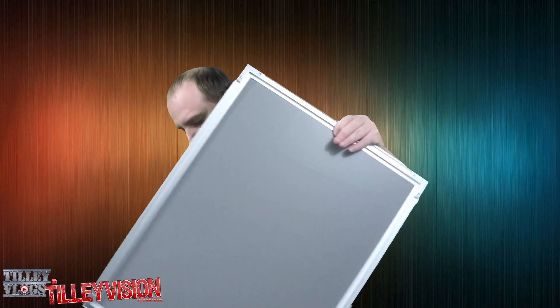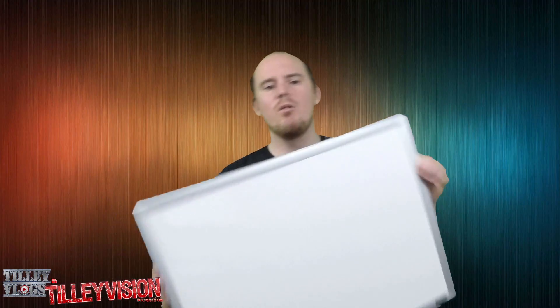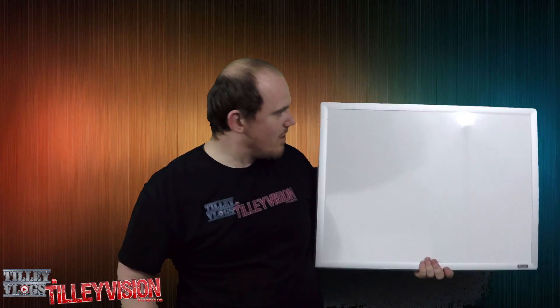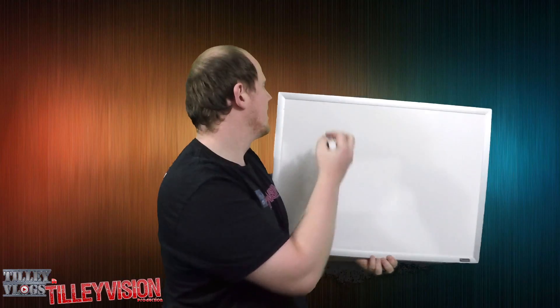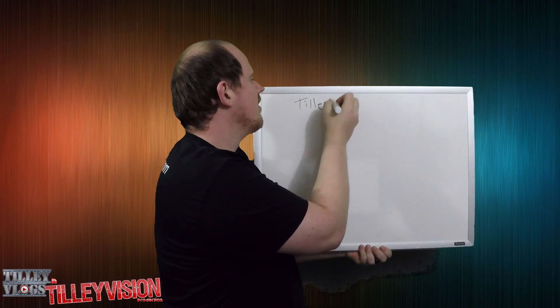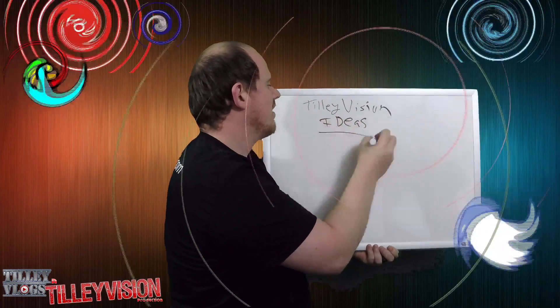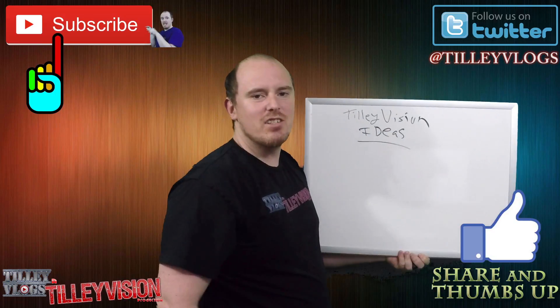And now the thing that we've been waiting for. All right, that's the back end. On the front is the whiteboard right here. Let's just see if it works. I'm gonna take the marker. All right here we go — 'Tilly Vision Ideas.' If you guys have any ideas for me, I can list your ideas on here.